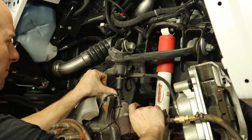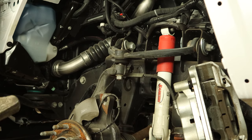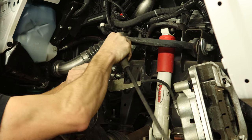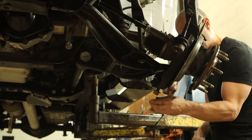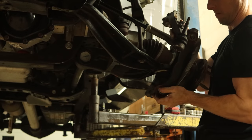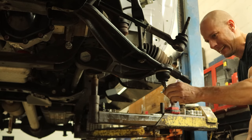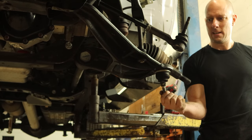Now we can unbolt the upper ball joint — leave it on a couple threads, then knock it loose. Pull the control arm down a little bit so we can unscrew the nut the rest of the way. Now unbolt the lower ball joint, leave it on a couple threads — and it just fell right out of there, no hammering required. That ball joint is more crooked than an Illinois politician, and just like the Illinois politicians, it needs to go in the pile.